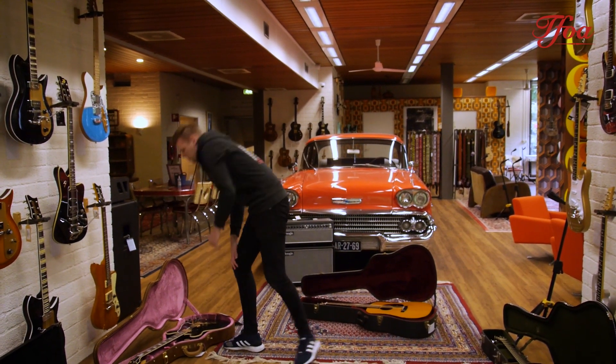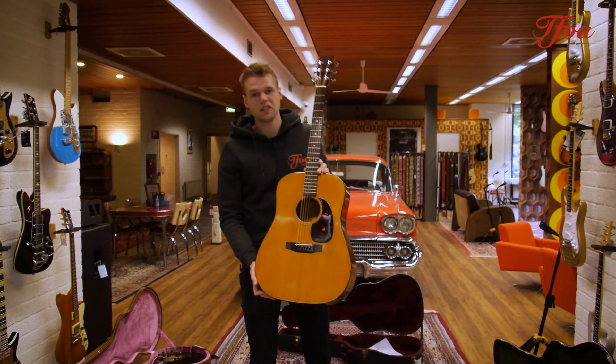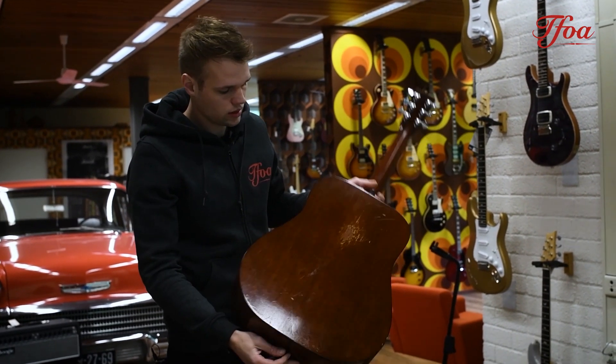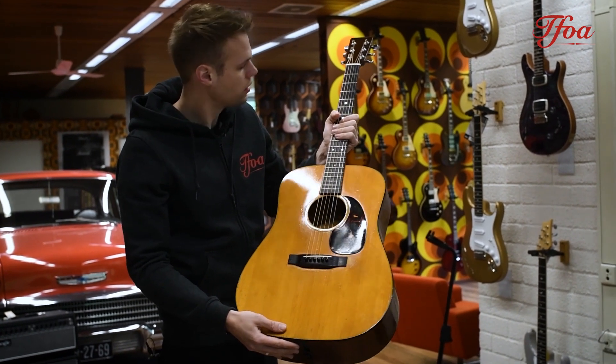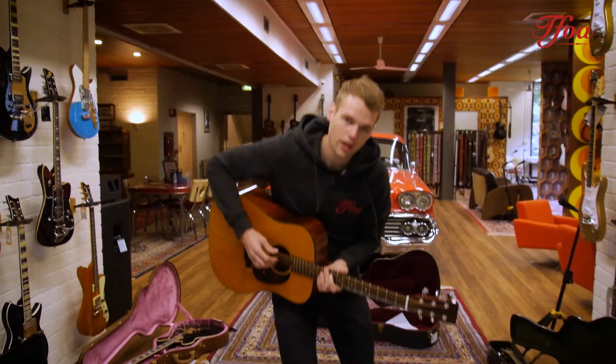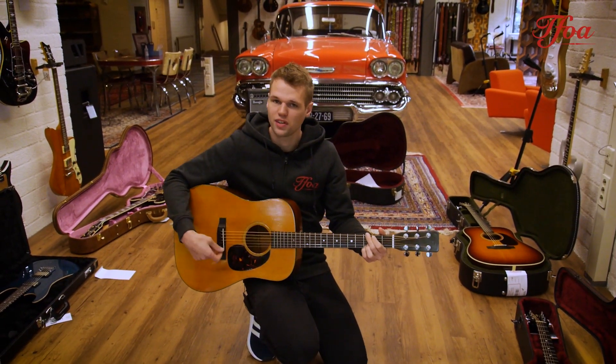Now it's time for some vintage. That's a beauty, isn't she? 1966 Martin D18 — mahogany back and sides, spruce top, beautiful rosewood fretboard, rosewood bridge. And the most important thing: